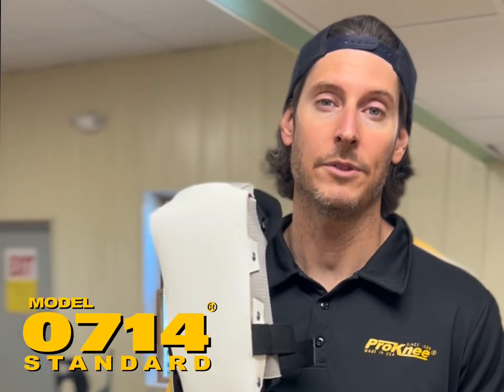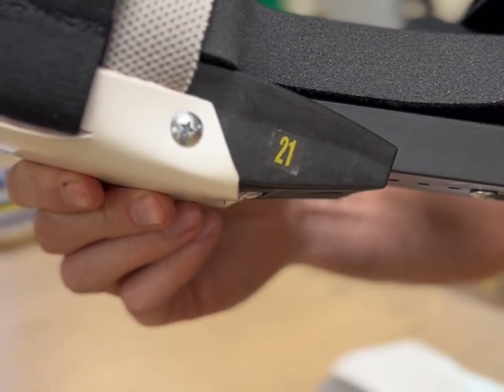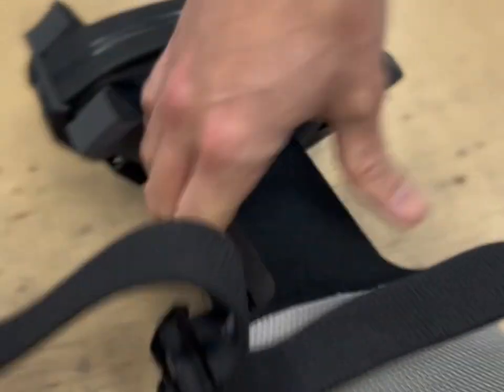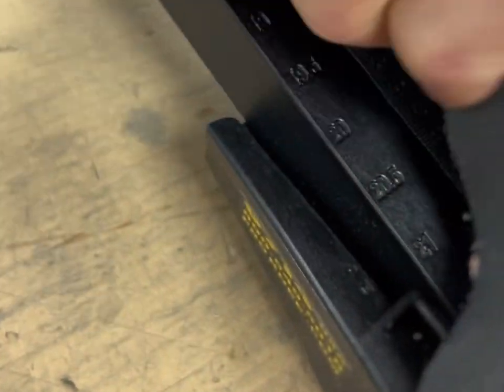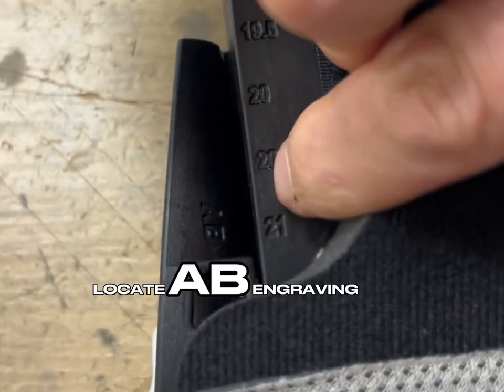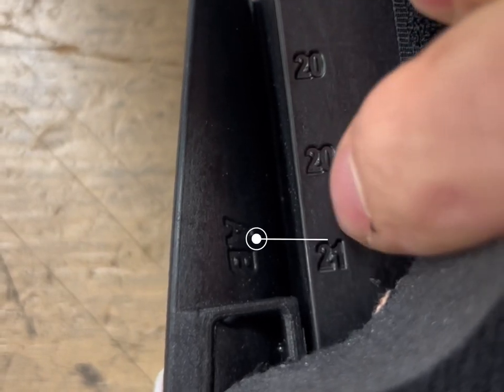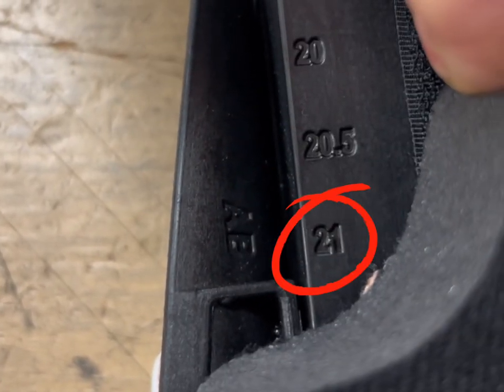If you have our Model 0714 or 0714E wide, you may have a sticker on the side of the knee pad that tells you what size it is. If you don't have the sticker, pull up the foam on the shin area of the knee pad and you'll see a list of sizes in there. The size across from the letters AB on the outside of the frame is your size. In this case, size 21 across from the AB — this is a size 21.